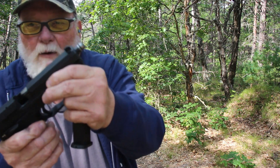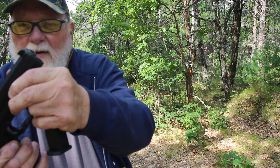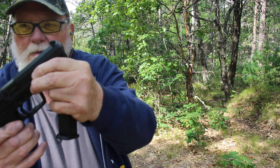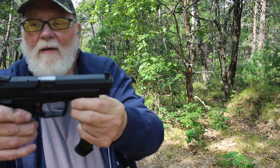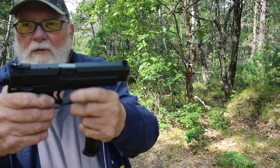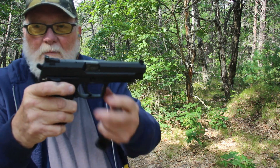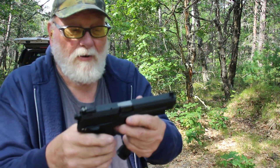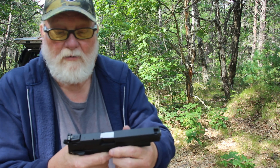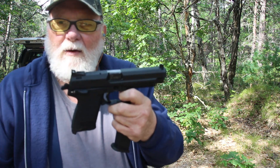It's got a fairly nice slide on it — kind of jerky — but I would imagine that's because of the o-ring in there, which gives it a nice tight fit. The safety is also a decocker, so it's one of those decocker-safety combos, which I personally do not like. If you want to carry double-action that's fine, but I just don't care for it. Pretty nice gun overall.